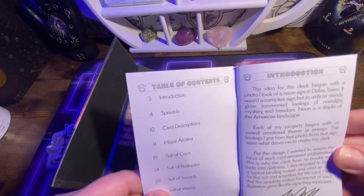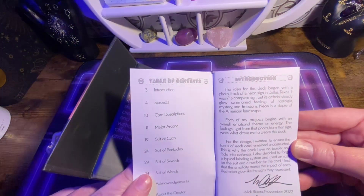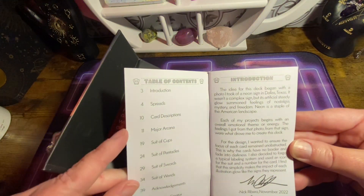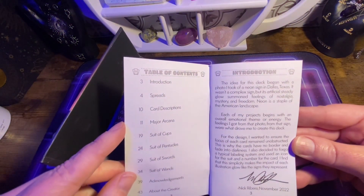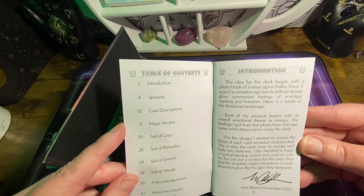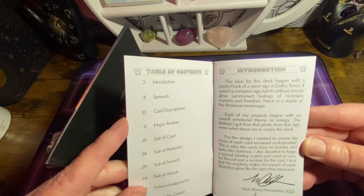I wanted to read from the artist, Nick Ribera. It says: 'The idea for this deck began with a photo I took of a neon sign in Dallas, Texas. It wasn't a complex sign, but its artificial, steady glow summoned feelings of nostalgia, mystery, and freedom. Neon is a staple of the American landscape. Each of my projects begins with an overall emotional theme or energy. The feelings I got from that sign were what drove me to create this deck. For the design, I wanted to ensure the focus of each card remained unobstructed — this is why the cards have no border and fade into darkness. I also decided to forego a typical labeling system and used an icon for the suite and a number for the card. I find that this simplicity makes the impact of each illustration glow like the signs they represent.'